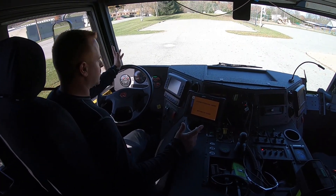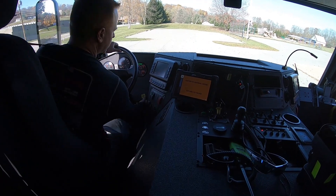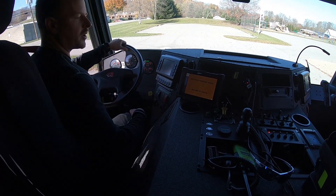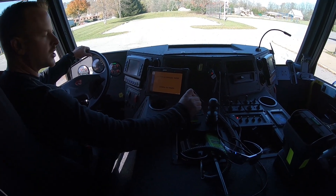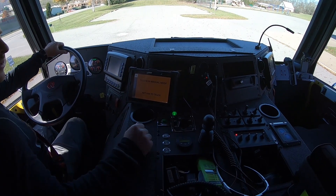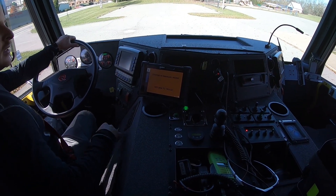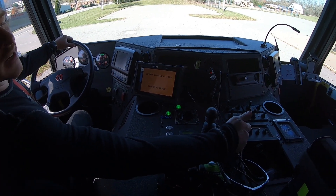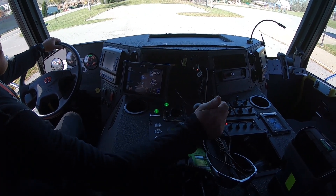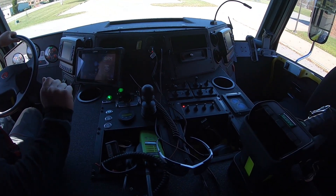We're in normal drive here as we're pulling up to a scene. We're going to put the truck into neutral, set your parking brake, and put the transfer case to pump. We're going to put the truck back in drive — that is now the pump operating. We're going to deploy our deck gun. Once that light stops flashing, that's deployed.